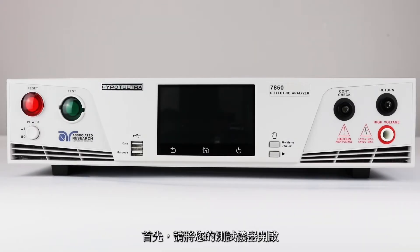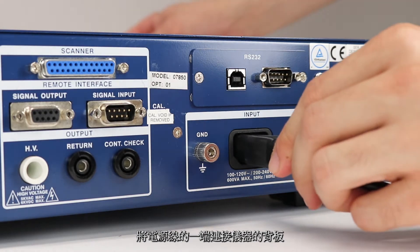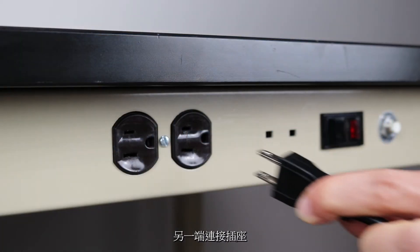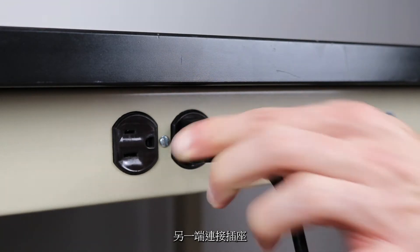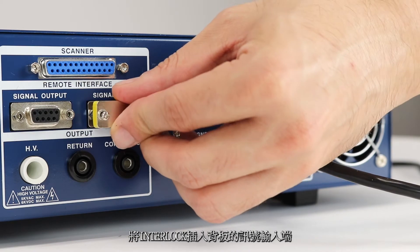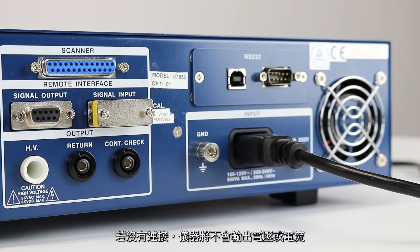First, you'll need to power up your HiPOT Ultra. Connect the power input plug into its socket on the rear panel of the instrument. Connect the male end of the plug to the outlet receptacle. Insert the remote interlock key into the signal input terminal on the rear panel. The instrument will not output voltage without this key.